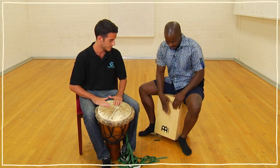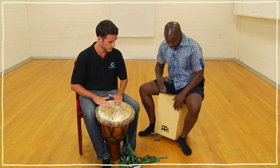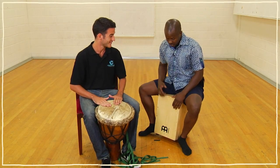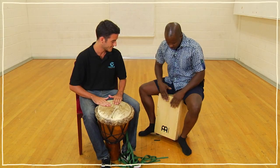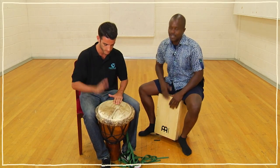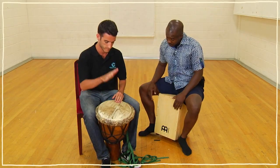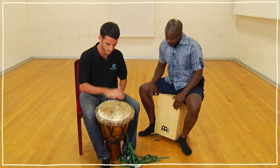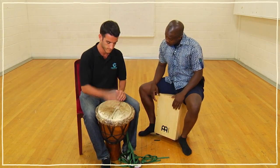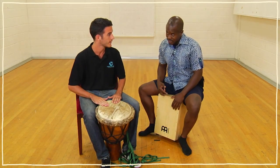Perfect. Here we go. Bass, tone, tone. Bass, bass, tone, tone. Excellent. Now listen to me: bass, tone, tone, tone. Bass, bass, tone, tone. Nice. Bass, tone, tone. Bass, bass, tone, tone. So make the last two a little tighter.